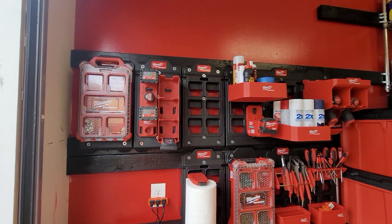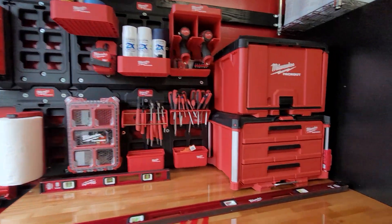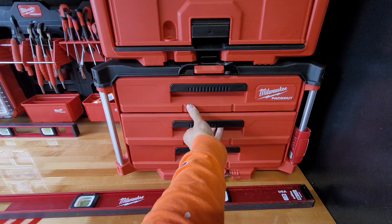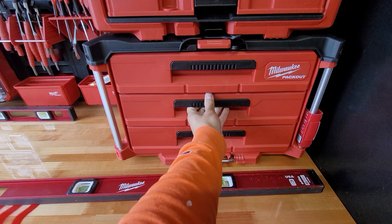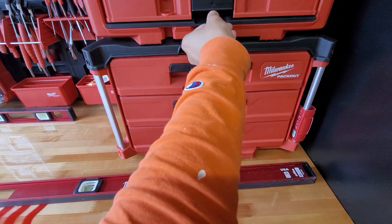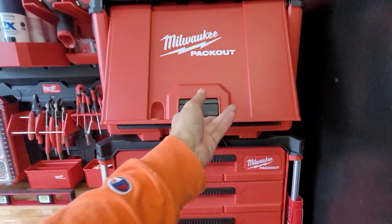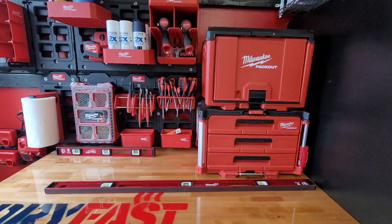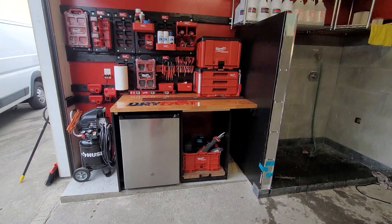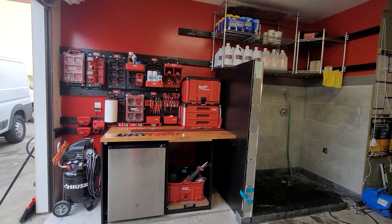And then we've got the screwdrivers and little shelves that will store everything else over here. Batteries — very nice. Fun little project, day's work complete.